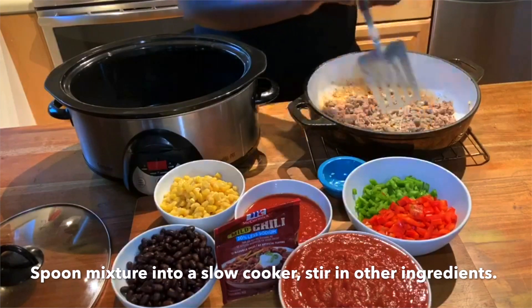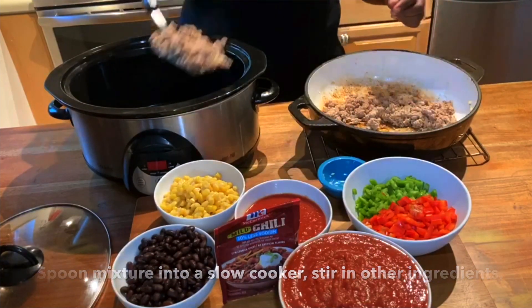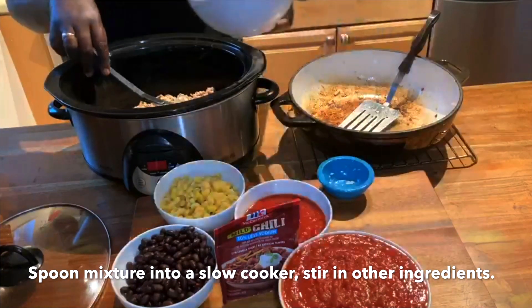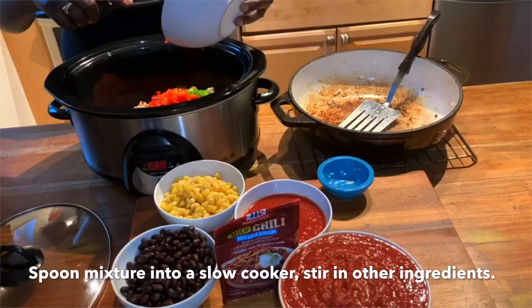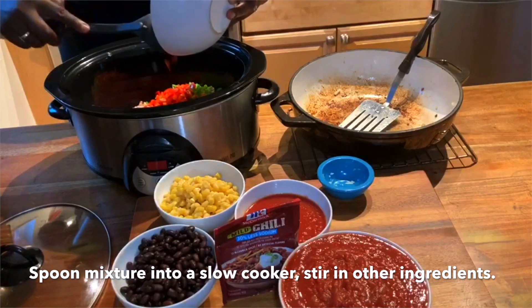Next, we are going to spoon the mixture into our slow cooker, then add all of our other ingredients. These vegetables are an important source of many nutrients including potassium, dietary fiber, folate, vitamin A, and vitamin C.